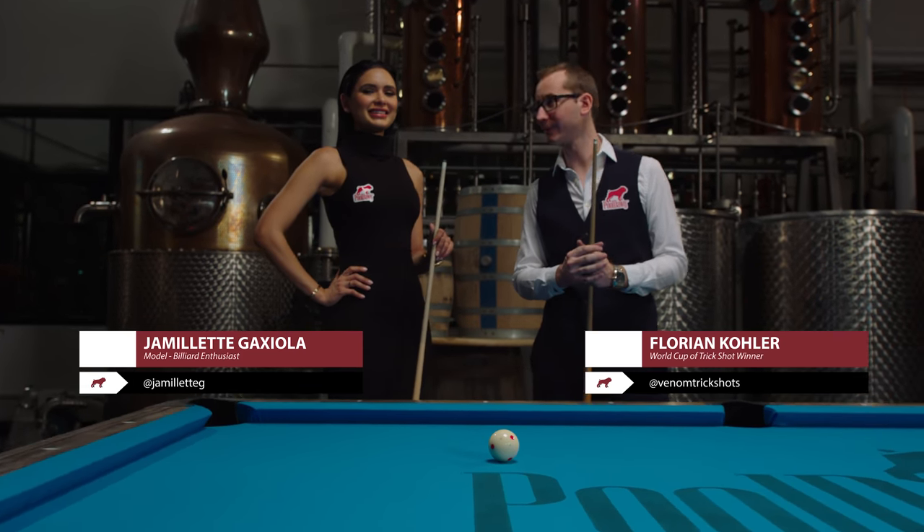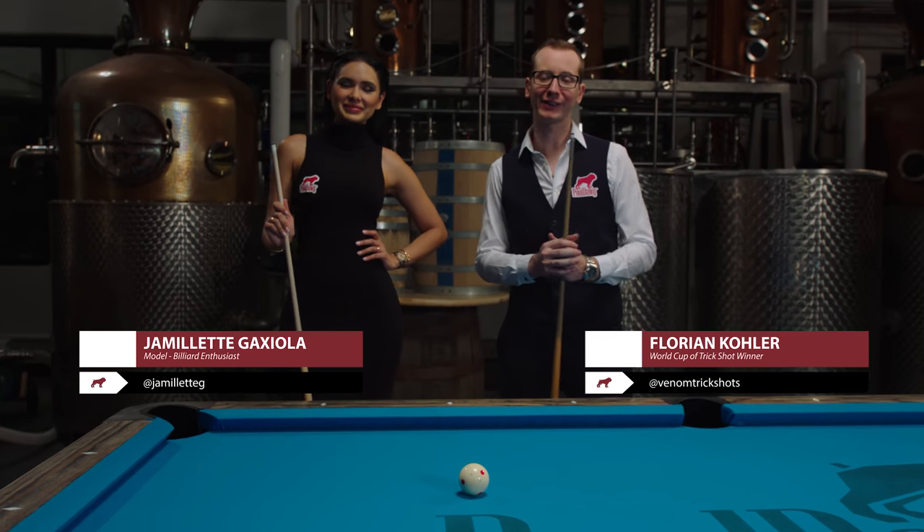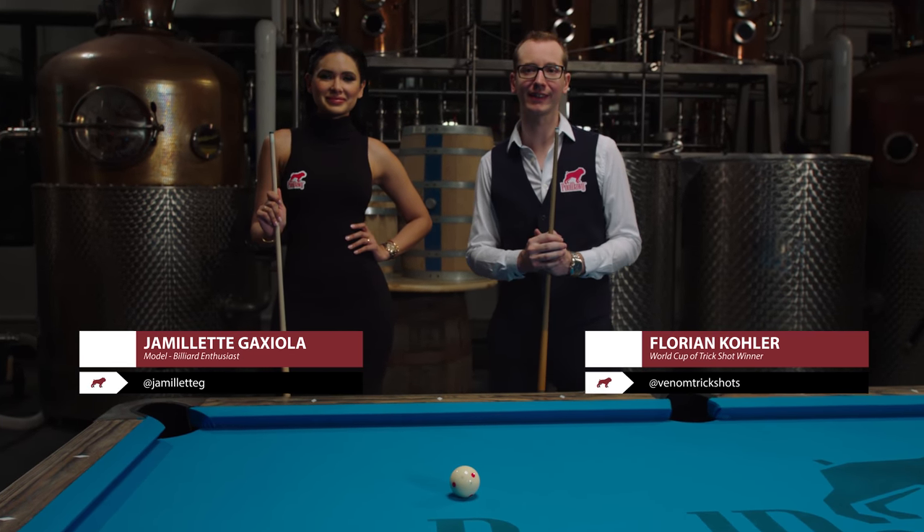Hi, my name is Florian Kohler, also known as Venom. Here with me is Jamie Lett. Today we're going to talk about a question I don't like to answer, but I get asked a lot — it's how to change your pool cue tip.